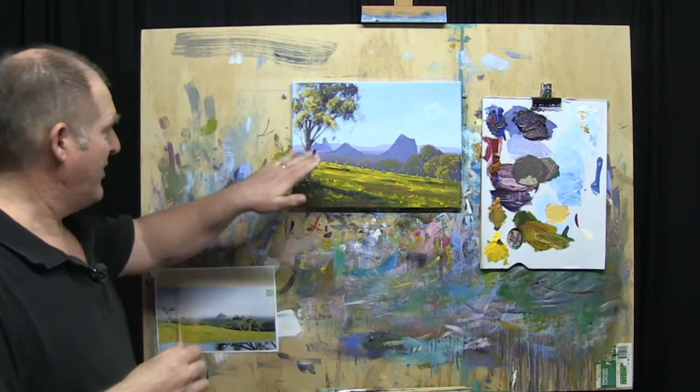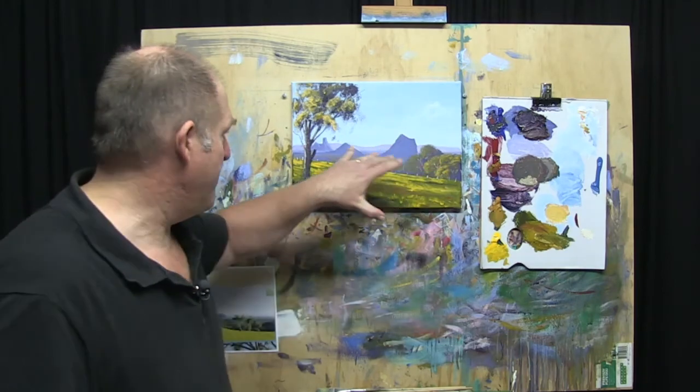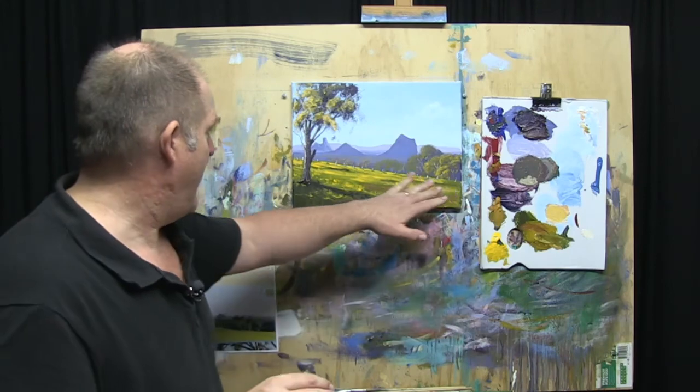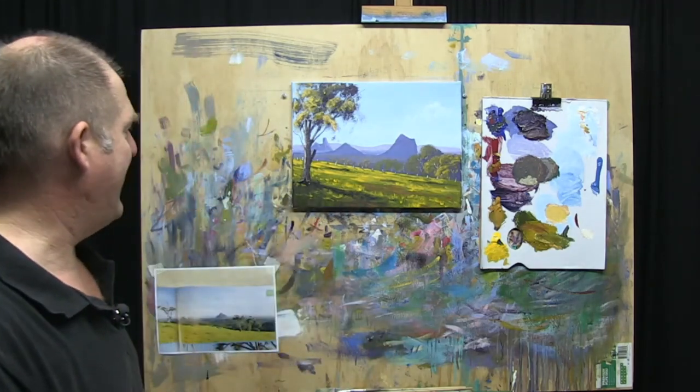Okay, well I think that's pretty much all we'll do with this one. I think we've achieved our objective — we've got a nice depth in there, we've got the Glasshouse Mountains in the background, a nice mid-distance row of trees, and then this nice warm foreground. If anything, I'd maybe touch up a little bit more work in the tree, but I think we've got it to a point where it's a nice little painting that you can do and have a go at home. So have a go at this one, let me know how you go, send me a photo — I'd love to see it. I'll see you next time in the Learn to Paint Club. Cheers for now.